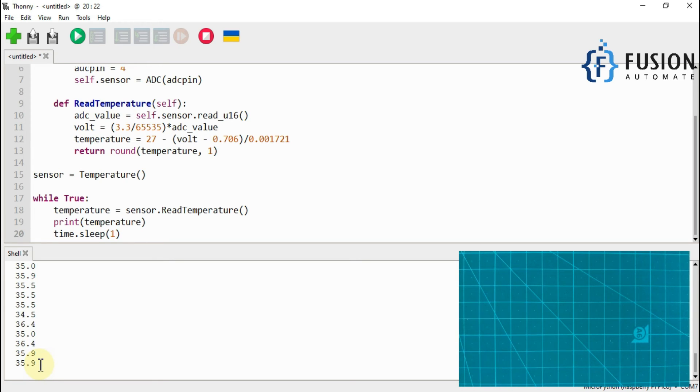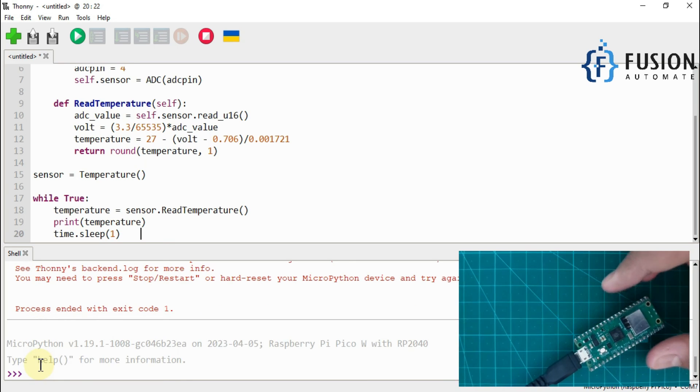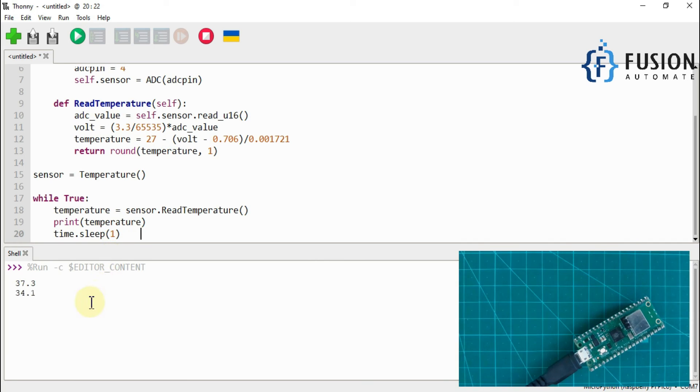Let me put my Raspberry Pi Pico back to the camera — it got disconnected, sorry about that. Now let me run the code again; the temperature should decrease from 37 back to around 28 in a few minutes.